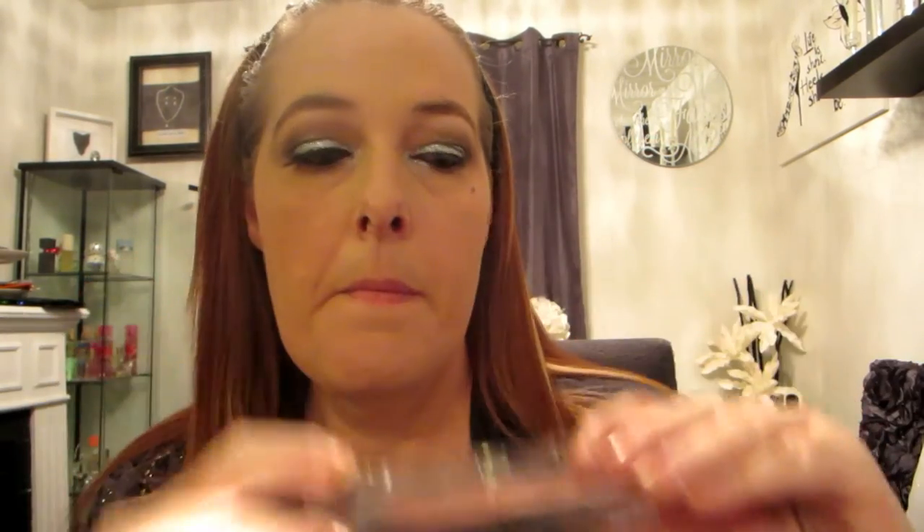Now I'm going to line my waterline with a black eyeliner — this is always the most attractive part! Going back in with that metallic, I'm going to do my inner tear duct and that one quarter of my under eye with the glitter, just using that same brush and packing on some glitter in there to get some real shock and awe value out of it.